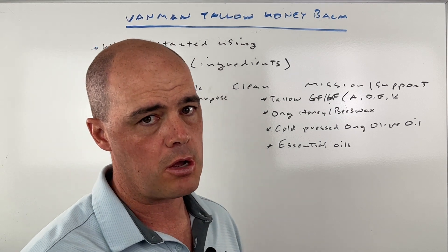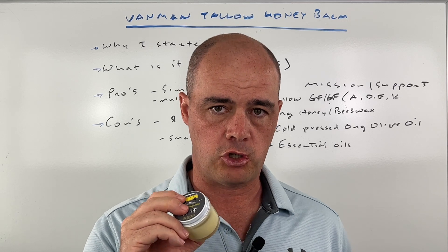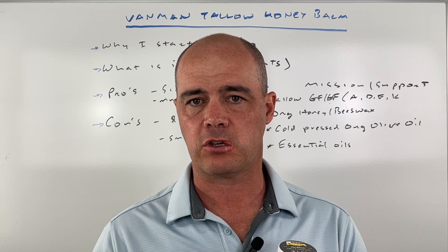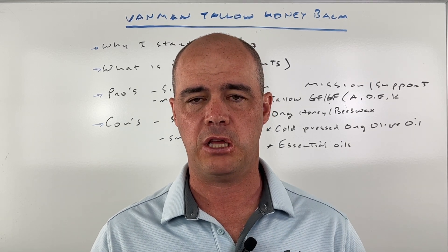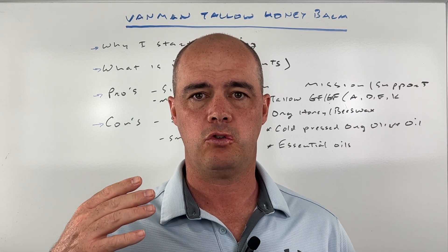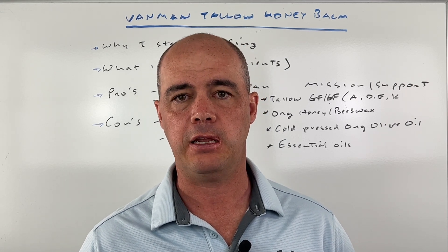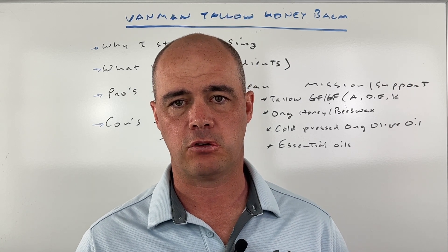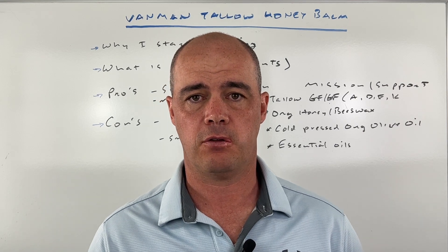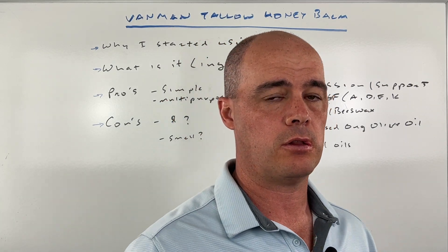As far as the cons — these aren't really cons for me, but I've heard people talk about them. One is the cost. This two-ounce jar, which for me is about half full, has lasted about six months. This is $29. To me, that's not much at all. My wife used to order skin care moisturizers and they were really expensive — like 80 to a hundred bucks — and they definitely didn't last six months or longer. So I don't think cost is a fair con against it, but I've just heard other people mention that.